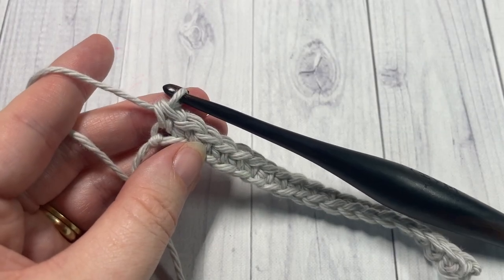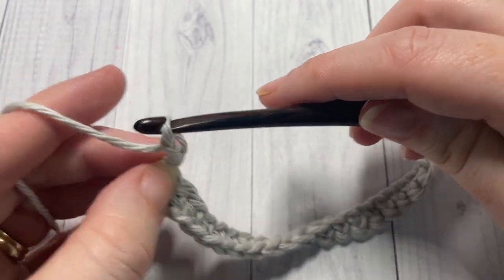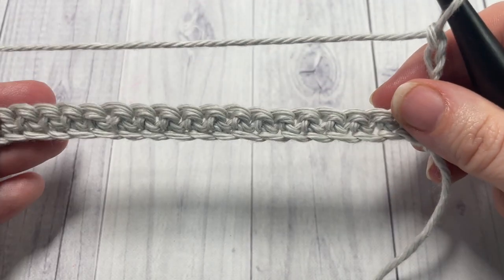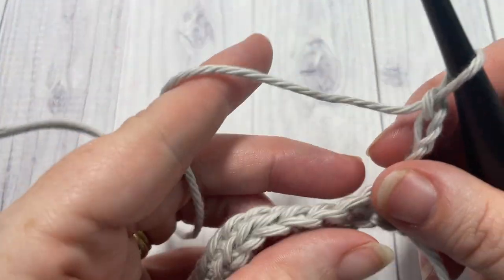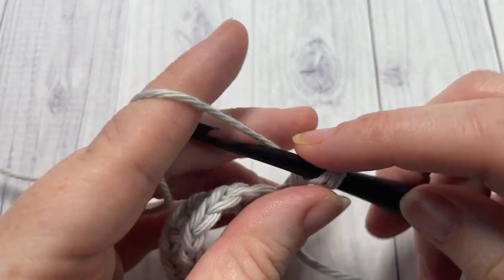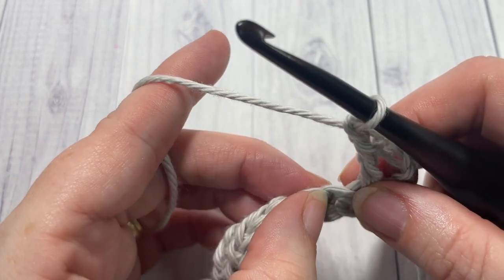At the end of row one, chain three — your chain three counts as a double crochet stitch — and turn your work. For row two, double crochet into the next stitch, chain one, skip the next stitch, and into your next stitch work a double crochet cluster.